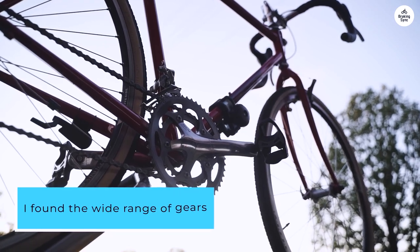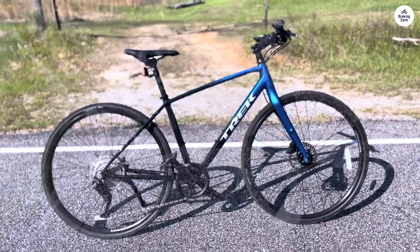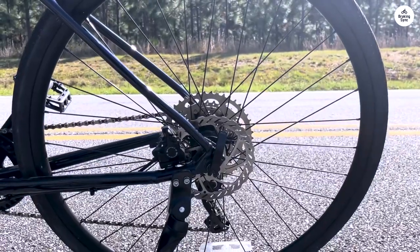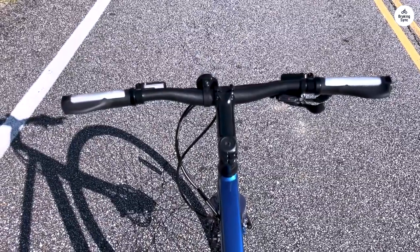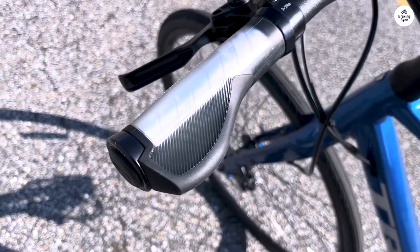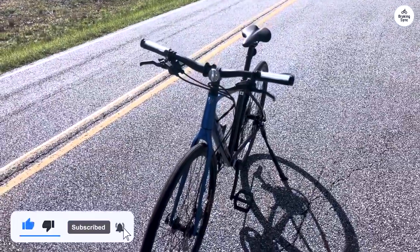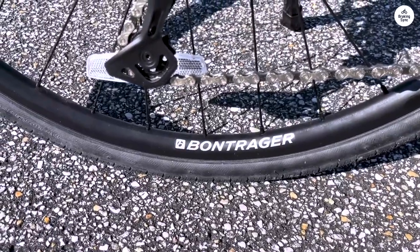I found the wide range of gears more than enough to handle both steep hills and flat stretches. The hydraulic disc brakes also performed reliably, providing solid stopping power in all weather conditions, which is great if you're riding in unpredictable environments. Overall, I'd say the Trek FX 3-Disc is a solid all-around bike. It's light and quick, but also comfortable enough for longer rides. The simple drivetrain, solid braking system, and ability to add accessories make it versatile for different kinds of riding. Whether you're commuting to work, riding for exercise, or just enjoying a weekend ride, this bike handles it all pretty well.